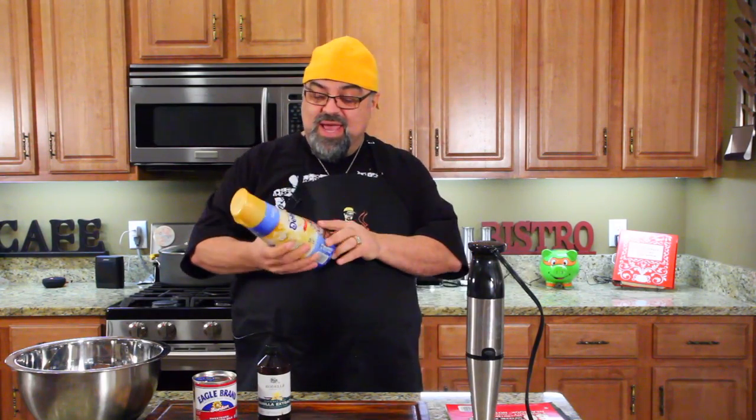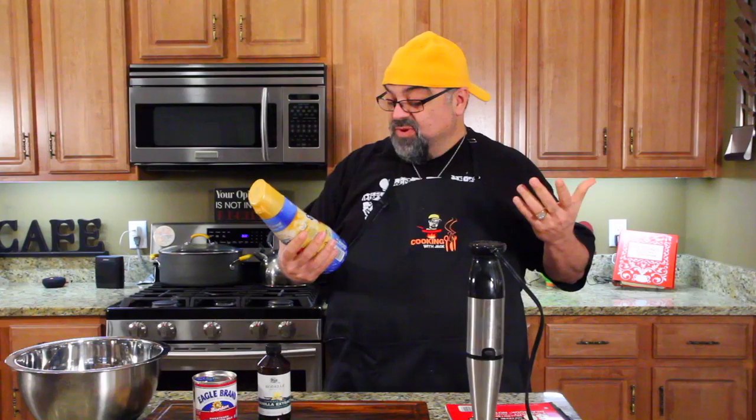Hey guys, so I love coffee. As you know, I've done a lot of coffee episodes and I don't drink it black all the time. It depends. If it's really high quality coffee, I'll drink it black. But most of the time I flavor it with creamers, and these things — I go through a lot of them.